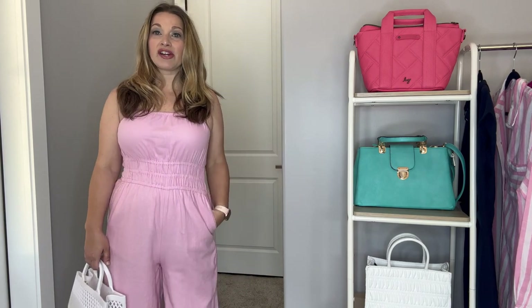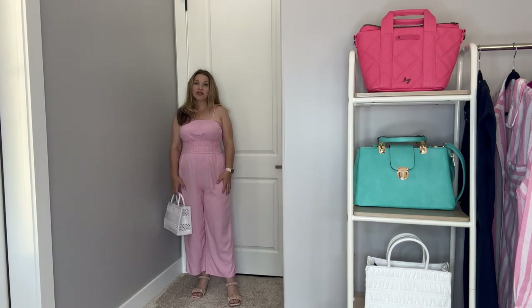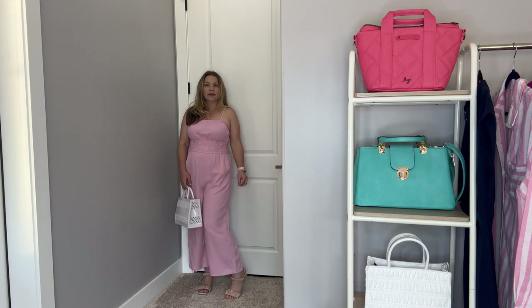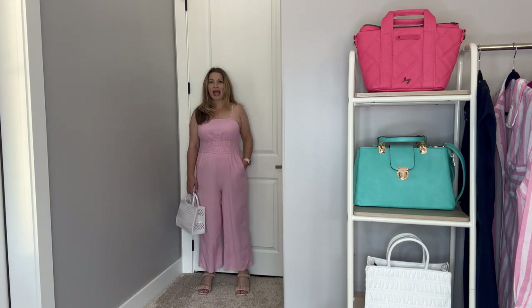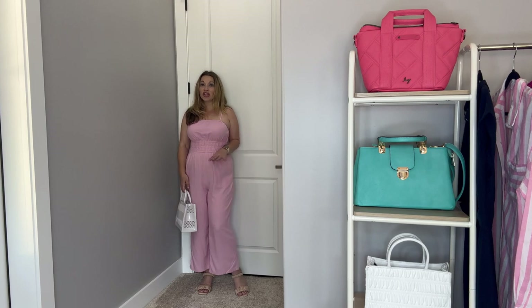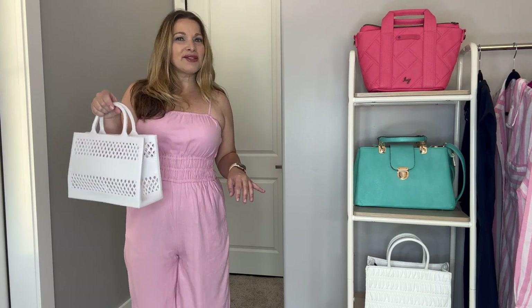Next up is another jumpsuit, this one in a more neutral color — not as bright and vibrant as the other one. It's got that great waistband that makes you appear smaller. This is another one that requires a strapless bra because of the spaghetti straps. I still have the kitten heels on — they're comfortable, going with a lot of the outfits, and they have lots of cushioning with a little band on the back so you don't slip out. I did pair this with a white jelly bag from Walmart — I'll link it below; I think it's about $15.